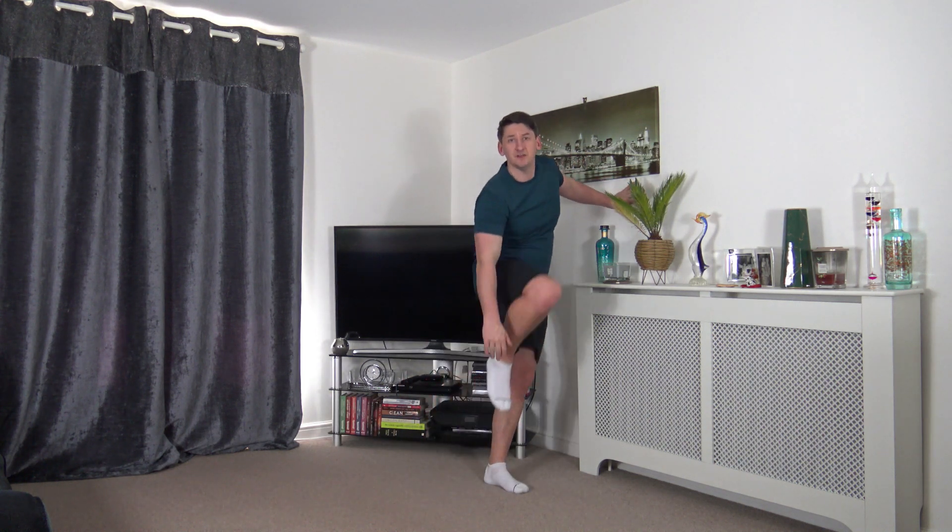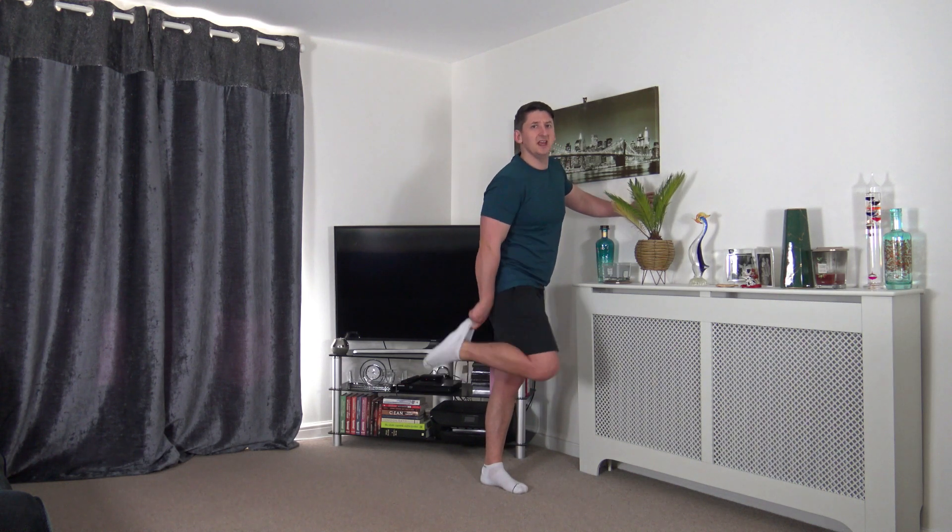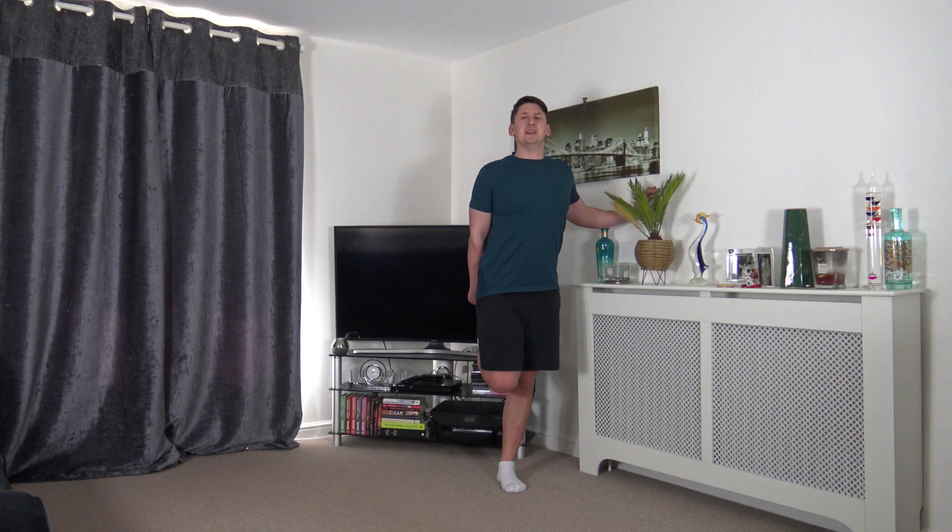Now we'll do a full body cool-down stretch standing. If you need to hit pause and get a drink of water, you can always come back to it. The first stretch is the quadricep stretch. If you struggle with balance, hold onto something solid. Take the foot up, bring the knees together, keep that posture nice and upright. If you can't reach down to the foot, take the sock or trainer to do the same stretch without reaching as far.